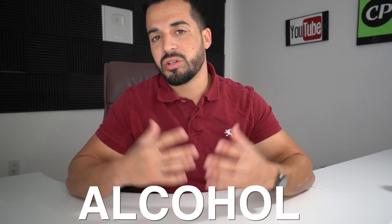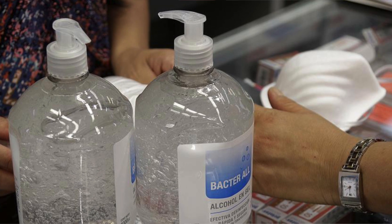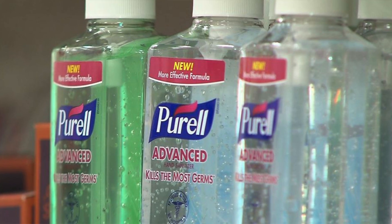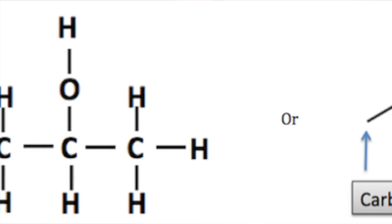The next killer of the coronavirus is alcohol. Research is showing that alcohol of at least 65% or greater will kill the coronavirus. Just like soap, I would suggest rubbing alcohol on whatever you might feel is infected for about 20 to 30 seconds, and this should kill the coronavirus as well. Keep in mind that ethyl alcohol is stronger than isopropyl alcohol — isopropyl will work, but ethyl is stronger and more recommended.